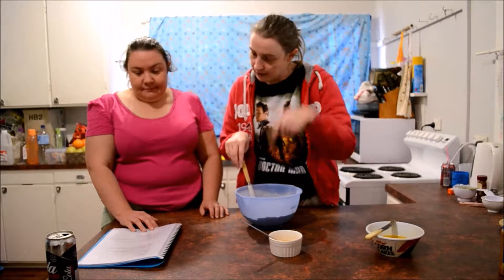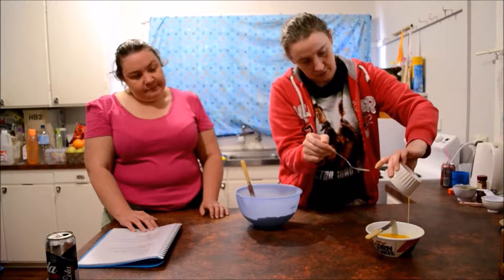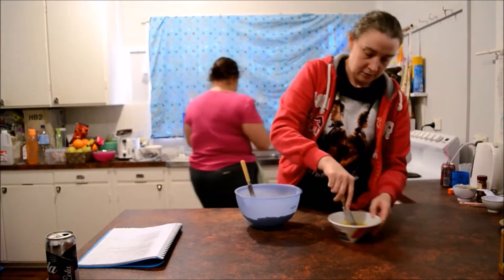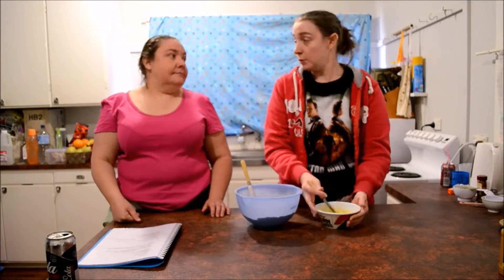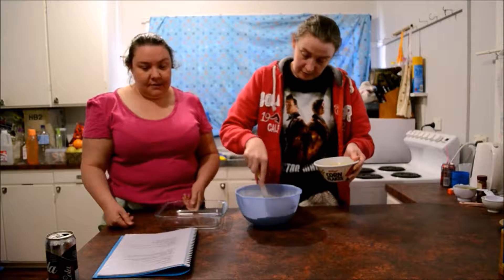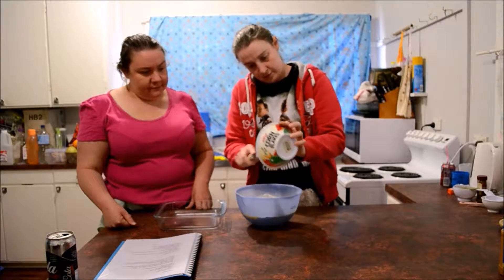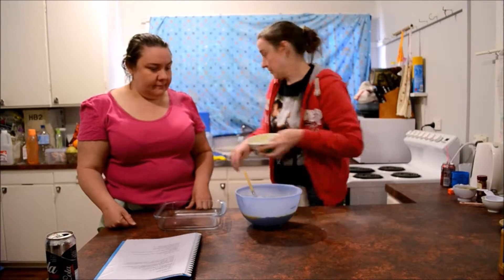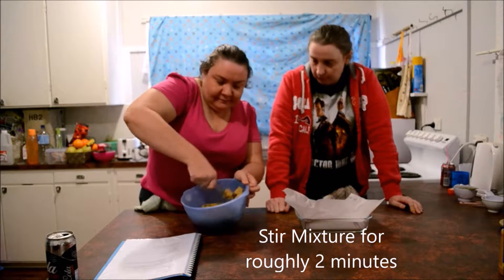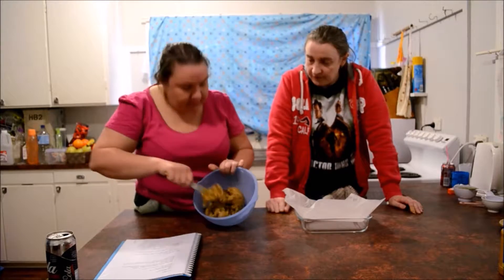We're adding the beaten egg to the melted mixture first and then combining everything. We've actually made this recipe before, so again we're going to wing it. Hopefully there's no flour visible — we're pretty sure there isn't!